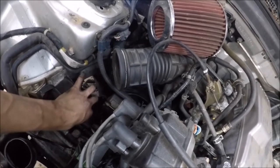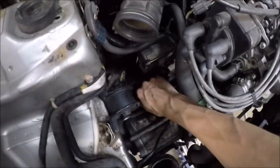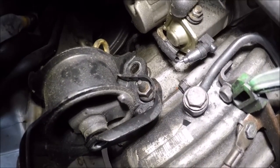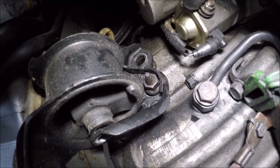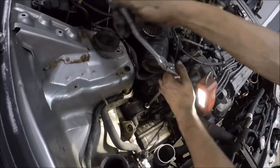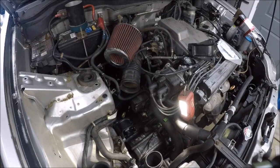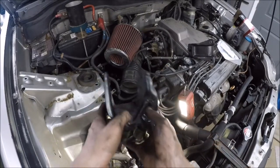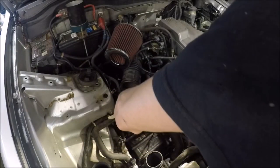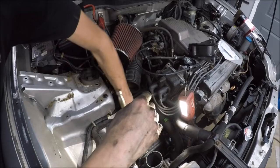Basically what you're going to do is thread the nut down to where you can find some threads above it, then take a chisel and beat those threads so that once you start backing the nut off, it gets to that part where the threads are messed up and it just backs the stud out from the transmission. Take a chisel and a hammer and beat in those threads, then take your 17mm ratchet and just back it off — and just like that, the stud is removed. Normally you'd replace these with longer studs, but we're going to replace them with bolts for our application.